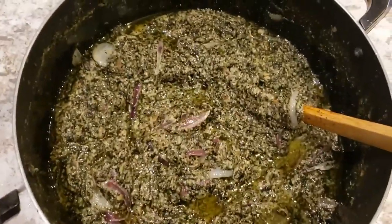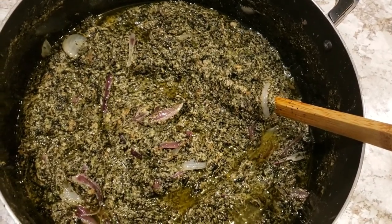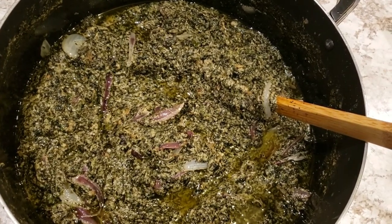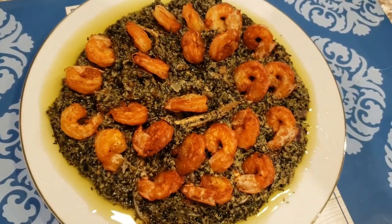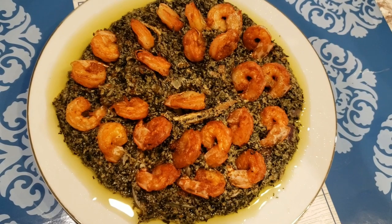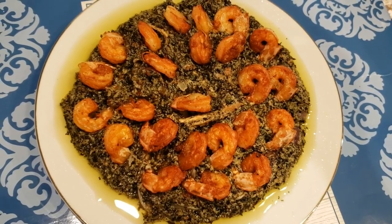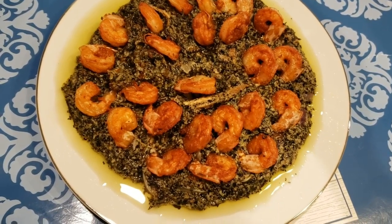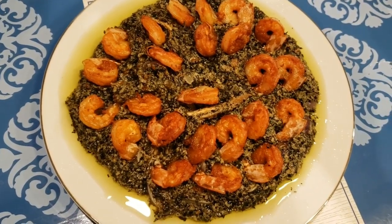Hi friends, welcome or welcome back! Today we are going to be making Ndole. For those of you who don't know, Ndole is a very delicious vegetable delicacy eaten in Cameroon. We sometimes eat it with ripe plantains, yam, cocoyams, or sometimes even fufu corn.